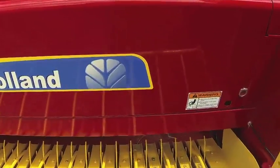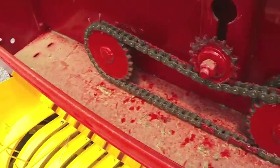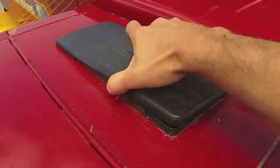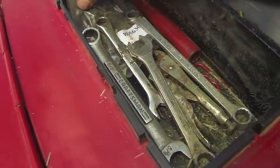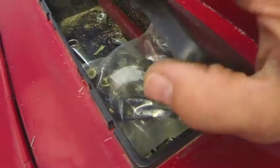At the end of the day for clean-out purposes, you want to open these and flip this up — make sure all the hay is out of this area and everything looks good and clean. As you'll notice, we installed a secondary toolbox on top here that should have all the wrenches you need. These are some of the shear bolts in case you need one for the flywheel or the knotters.